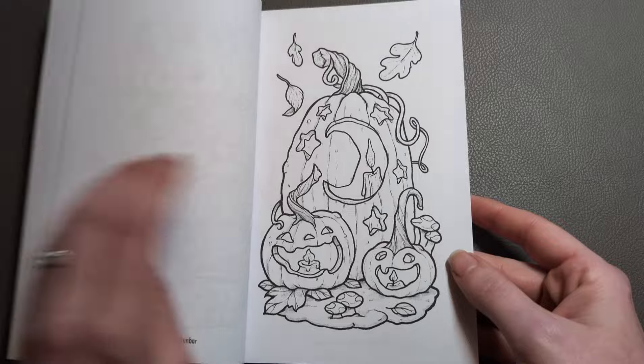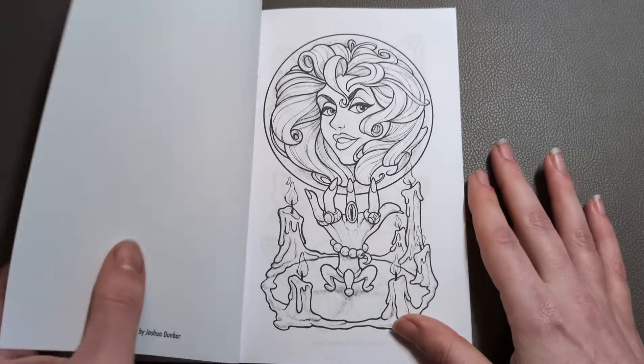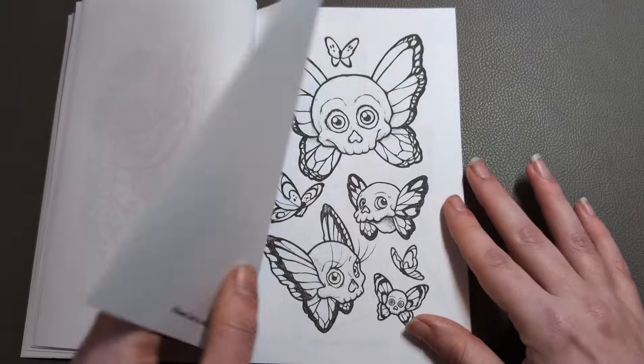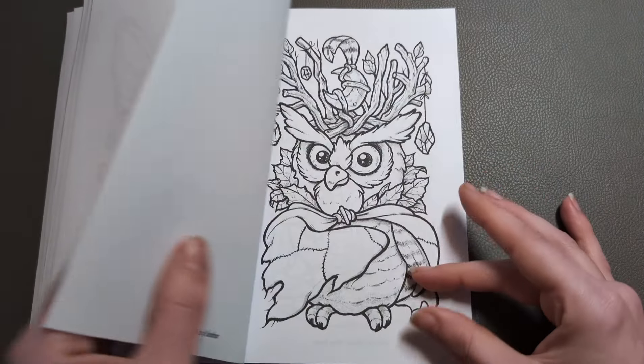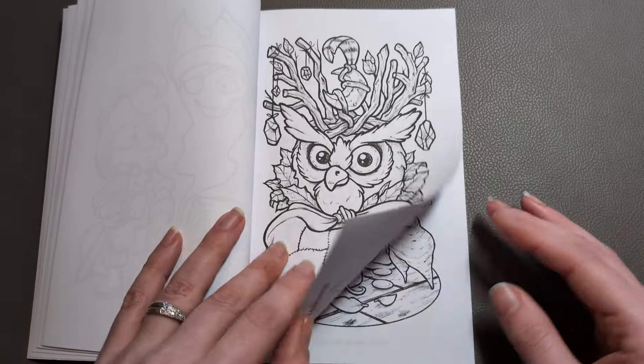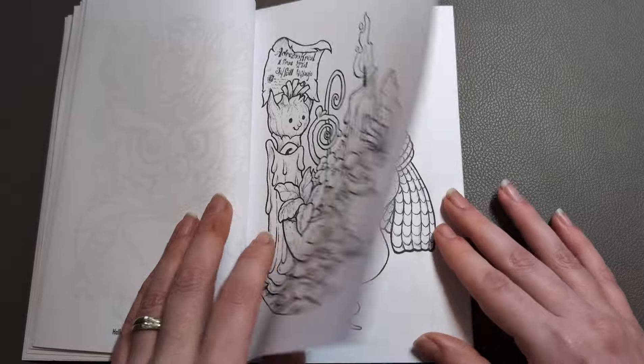You all know if you watch my channel, I am super here for smaller colouring pages that I can get through a little bit easier when I'm on a time constraint, but still really, really have the urge to colour and get some things done. And these are just too cute.